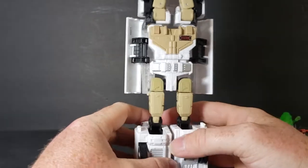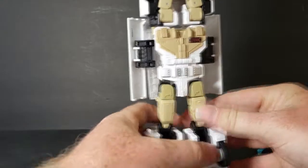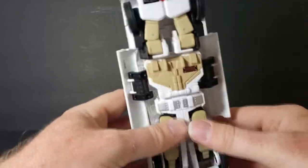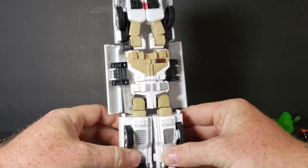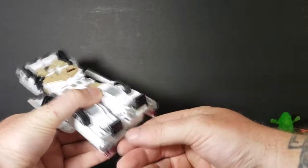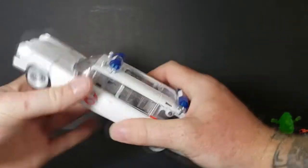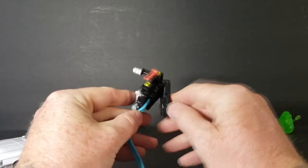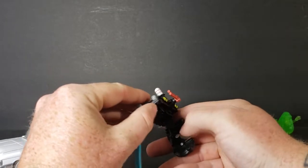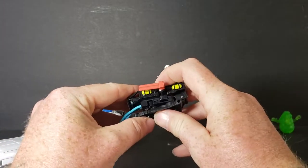Plug that back in — just like that. Open the legs, take the ladder out, collapse the legs just like that, and close them. Then we collapse the heels and the toes, click those back into place, and close the doors. Now here comes the fun part: unplug that, fold the proton pack back up. This part of the proton pack — the center cylinder — goes right into that hole, just like that. And this automatically folds back out.